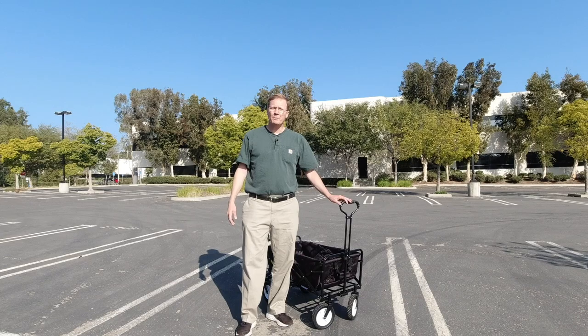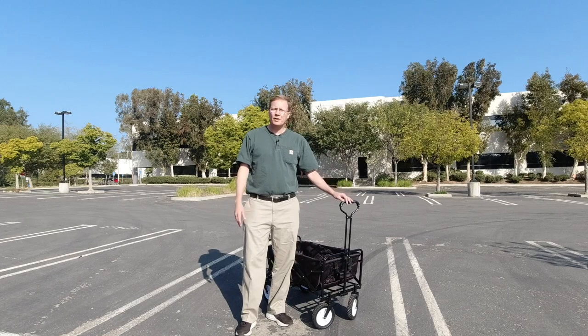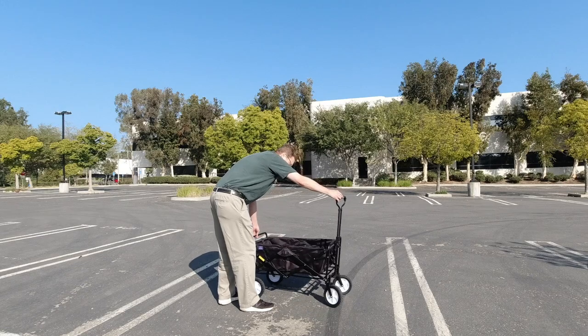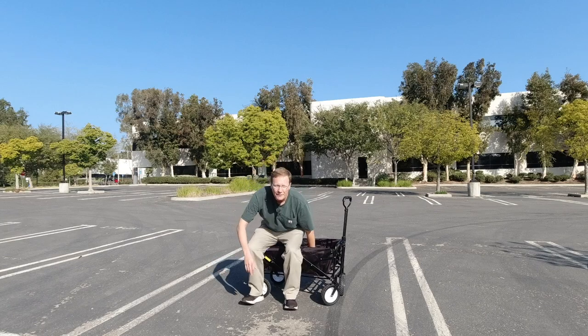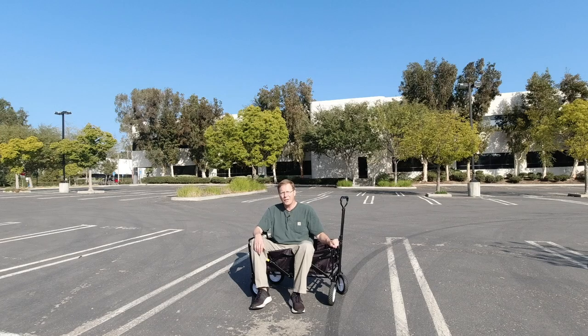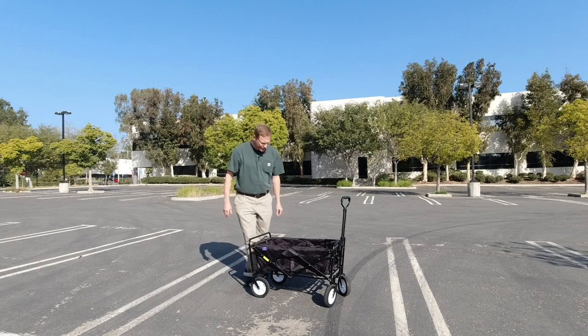I wanted to quickly introduce you to my new best friend. I was out doing an Instacart delivery and this cart came in handy for me for the first time. I'll show you a picture of that cart just full of groceries, water, heavy items — this cart is great. You can see it looks pretty large and sturdy, and I'm pretty sure I could even sit in it. Wow, really comfortable. You'll notice that it's quite deep.